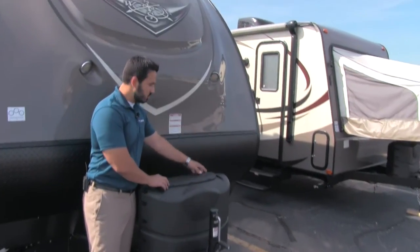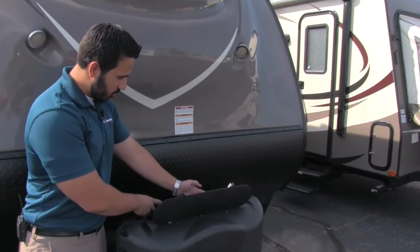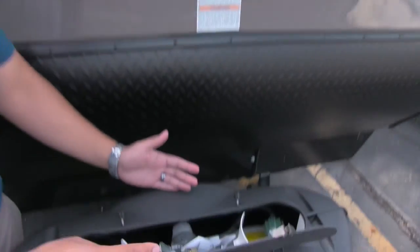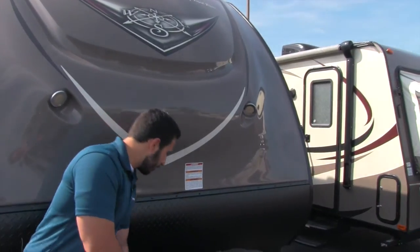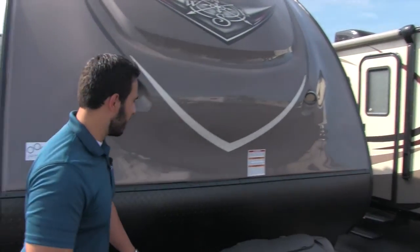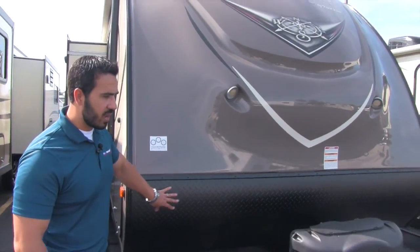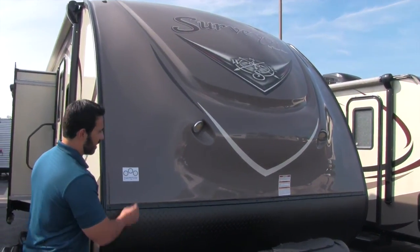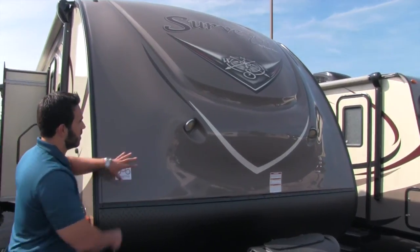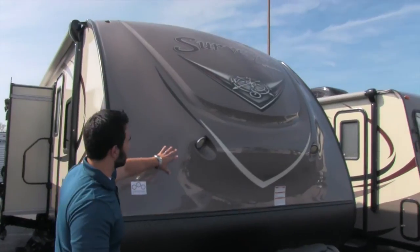Right up front you're going to have your two 20-pound propane tanks with your propane tank cover. Nice and easy to open — just two thumb screws, undo that, and the cover lifts up so you have access to your propane tanks. Right behind that you'll have a tray for a battery and then your diamond plating, which is great in case any rocks get thrown up by your vehicle — it'll hit the diamond plating and not damage your fiberglass. Right here you have a beautiful molded front fiberglass cap.